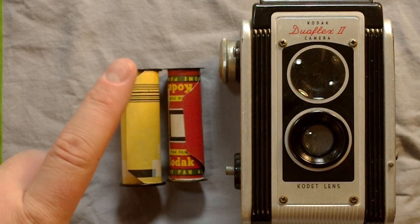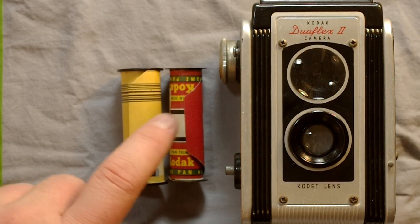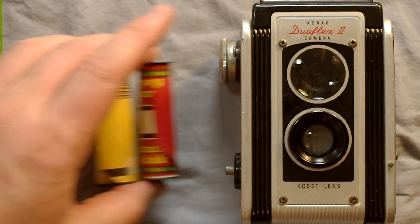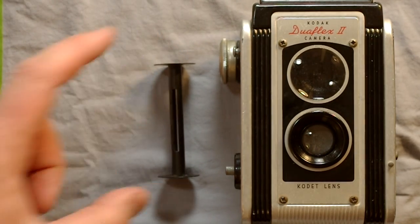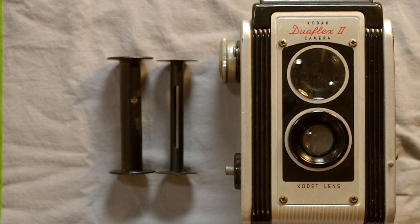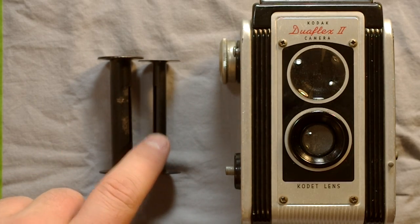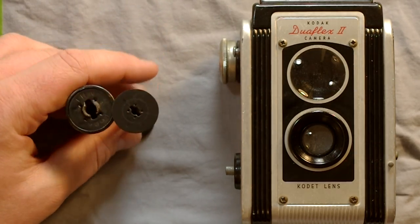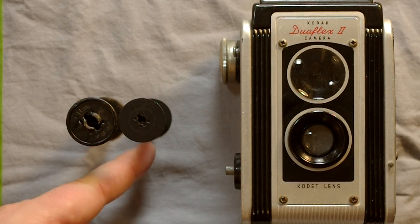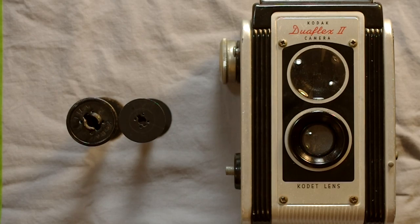You need to use 620 paper or trim 120 slightly to make it thin enough to fit onto 620 spools. Here for comparison is a 120 spool — it's a significantly beefier and larger spool with a thicker center core and thicker flanges. The flange thickness is really driven by the center core being larger and how much smaller the overall diameter has to be to hold the same amount of film.